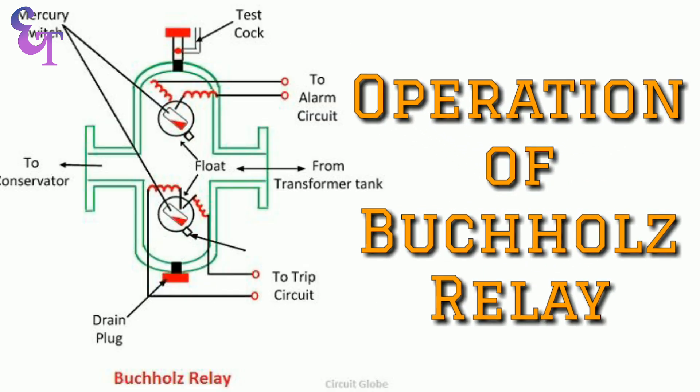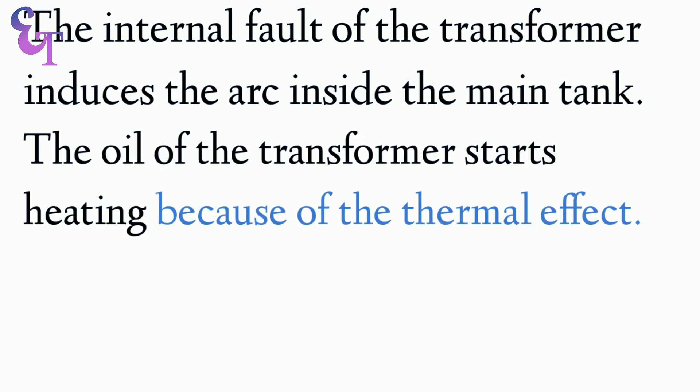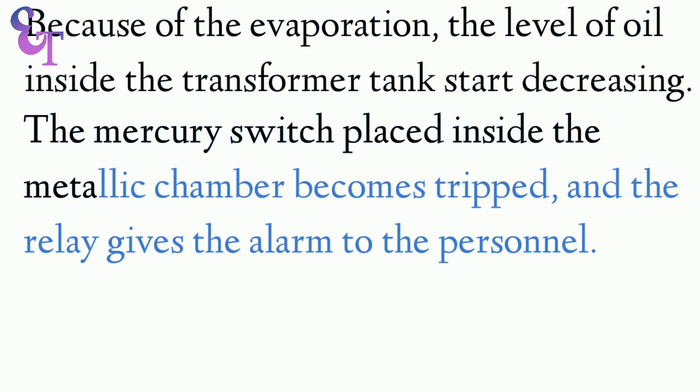Operation of Buchholz Relay: The internal fault of the transformer induces an arc inside the main tank, and the oil starts heating because of the thermal effect. The gas moves upwards, and some of its vapors are collected in the upper area of the main tank. Because of the evaporation, the level of oil inside the transformer tank starts decreasing. The mercury switch placed inside the metallic chamber becomes tripped, and the relay gives the alarm to the personnel.